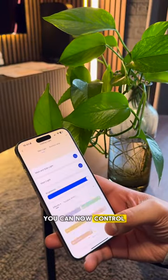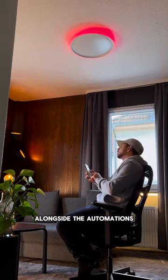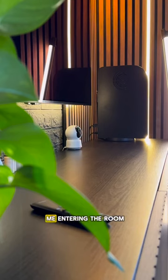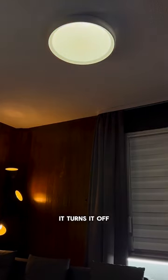After adding the device in the app, you can now control the outer ring light and the main light. I absolutely love this feature alongside the automations — so when it detects me entering the room, it turns on the light, and when it detects me leaving the room, it turns it off.